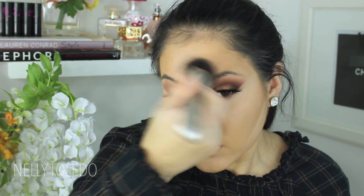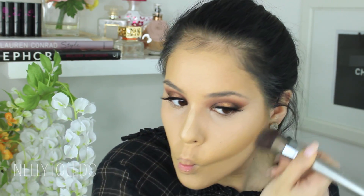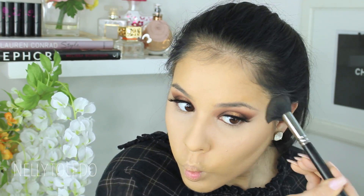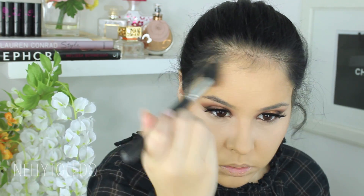That Naked Concealer is so pigmented — it is bomb dot com. I took a Cosmetics 110 foundation brush just to smooth everything out. To set the under-eye area, I went in with the MAC Emphasized Powder. Then to set the contour I went in with the middle shade from the Kat Von D Shade and Light palette, applying it in the hollows of the cheeks, up on the forehead, and around my jawline — wherever I applied that cream contour. Then I did my eyebrows, and I have a tutorial coming up for that.